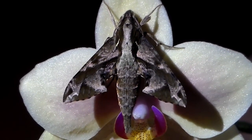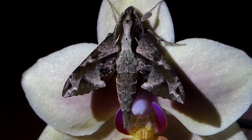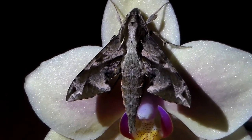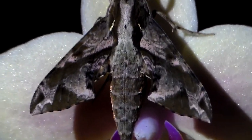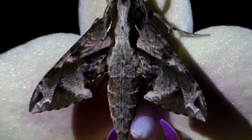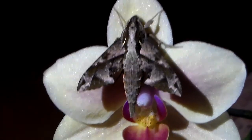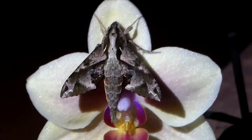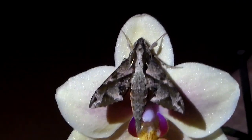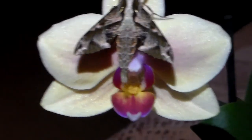Hello there viewers. Finally I have something interesting to show to all the hog moth lovers who follow my channel. It looks big but it's actually a very small species, because the flower it's sitting on is not as big as it looks. It's an Eupanacra elegantulus from Asia — a tropical hog moth that can be quite common, and feeds on relatives of the Arum family.